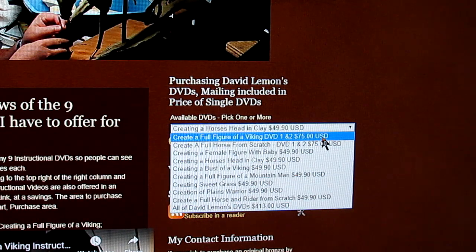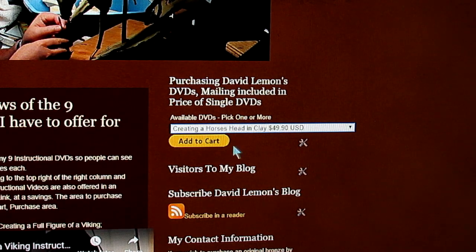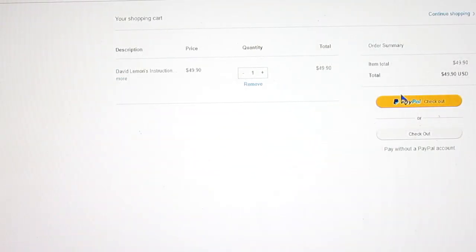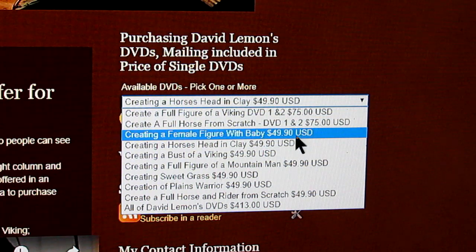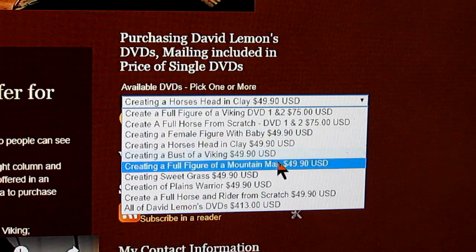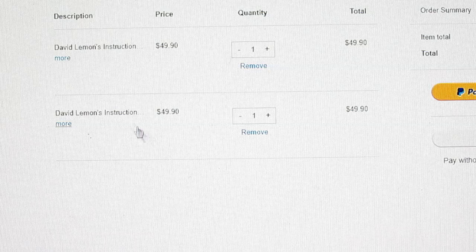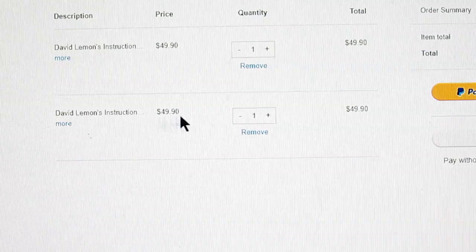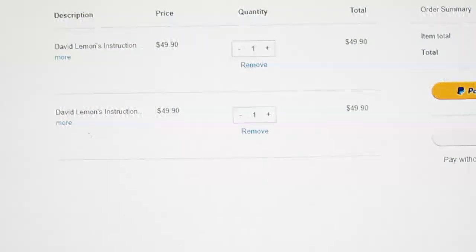Using the drop-down menu, you go down until you find one that you want — for instance, Creating a Horse's Head in Clay. You click on it, then you click on Add to Cart. When you click on Add to Cart, a page will come up linked to PayPal — your PayPal account — and you just make your purchase. If you want to add another one to your cart, you go down and, for instance, A Full Figure of a Mountain Man — click on that, add that to your cart. It comes up on your PayPal page again, and so now you've got two DVDs with the total and everything that you pay to PayPal.